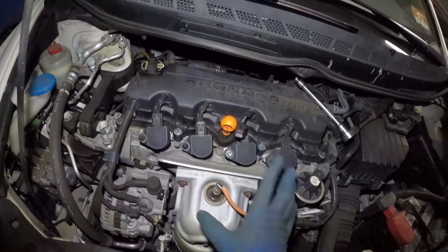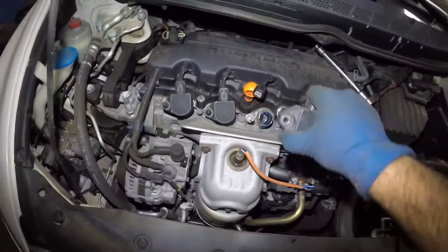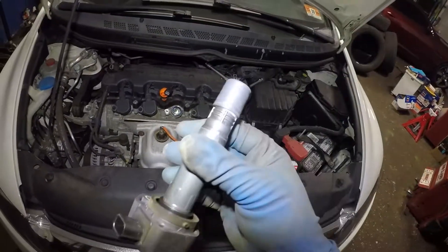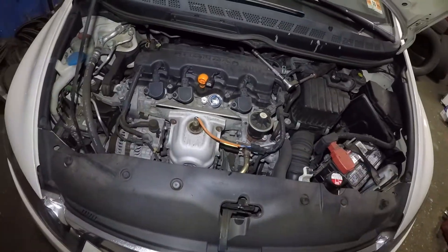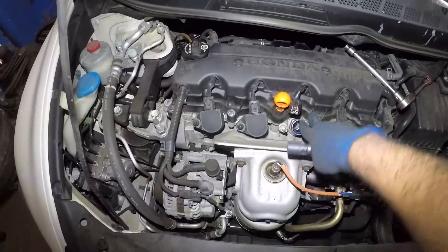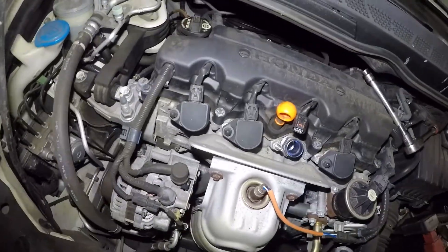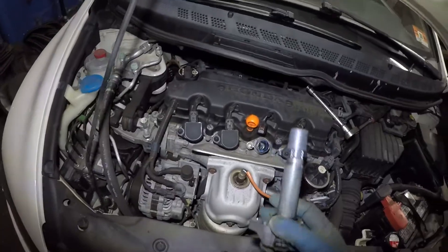You want to inspect a few more things once you have the ignition coil out. Just grab it and pull it — it comes right off. Now, if you have any oil here, that's going to cause a misfire — that means your valve cover gasket is bad. But in this one the valve cover is way out of the way, so we're not going to have that issue.